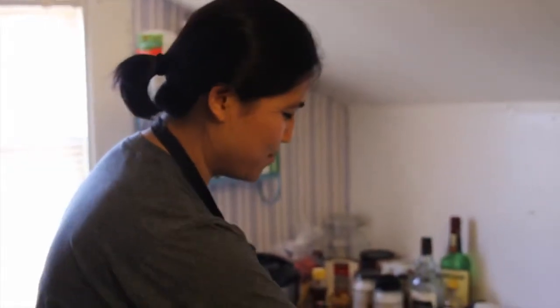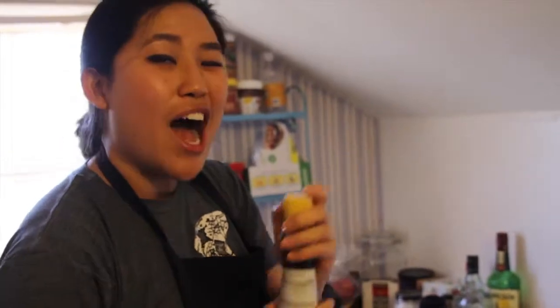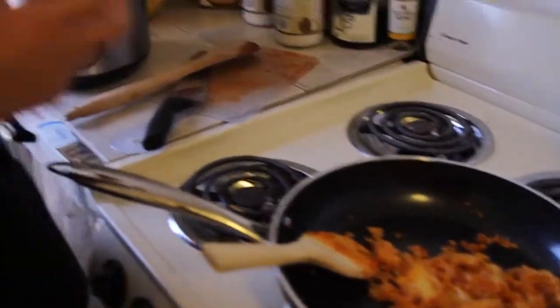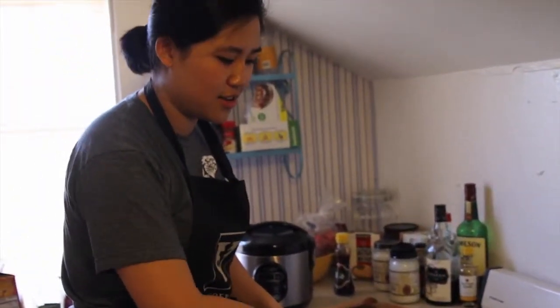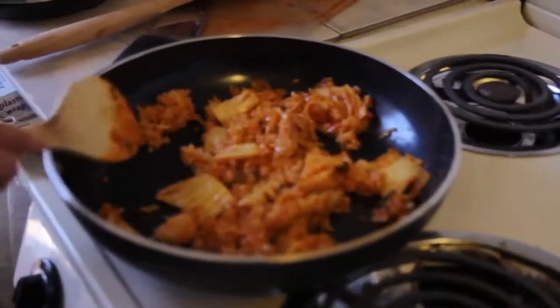Alright, last step. What you're going to do now is turn off the heat, and then add the sesame oil. I do it by eye, but if I were to guesstimate it, it would be about a tablespoon — just drizzle it on there. Remember the heat is off. Then have a last round of frying, and then serve it on a dish.